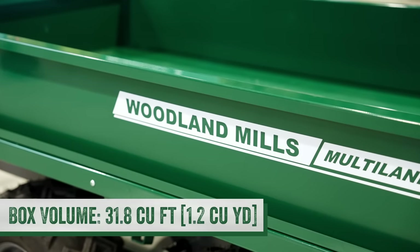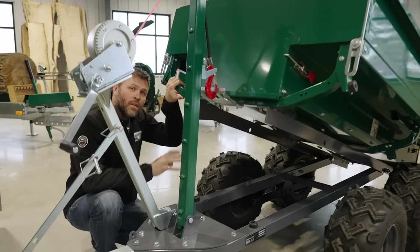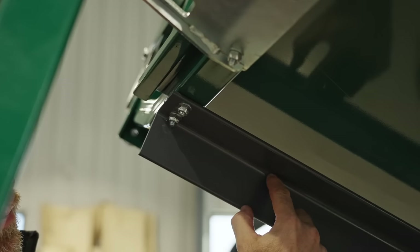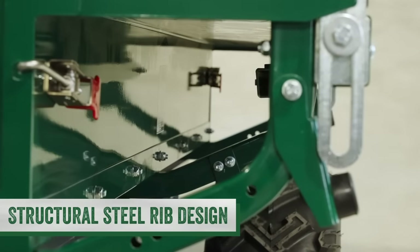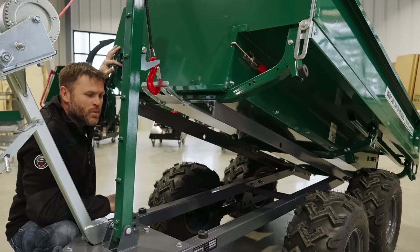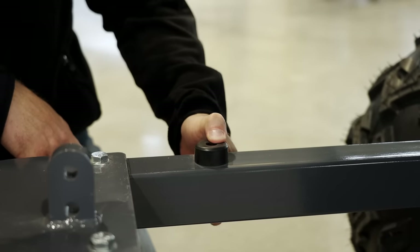The utility box has a capacity of 1.2 cubic yards. It measures 80 inches in length and 44 inches in width. Underneath, we used full-length 2.5-inch by 2.5-inch L rail front to back, coupled with three structural steel ribs that take this support up to the upper deck of the trailer, giving us all the mounting points needed for the unique functions of the Multilander. The box rests on rubber bumpers on the chassis, which isolates noise and vibration when you're towing it around.